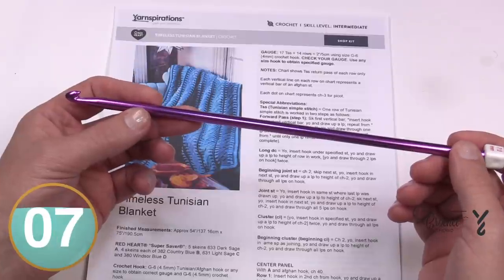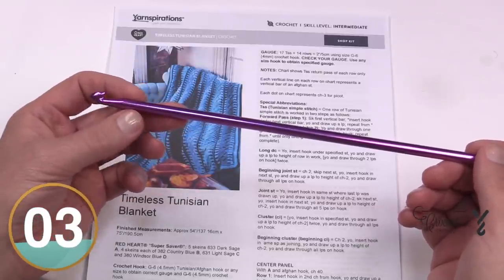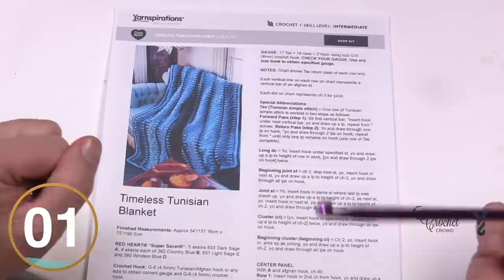We're going to begin today with the beginning of learning how to do Tunisian from scratch. I'm just going to do a little swatch with you for you to try, and you can determine whether this is of interest to you.